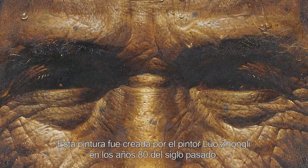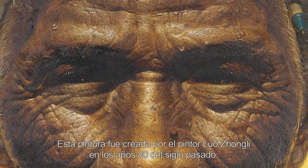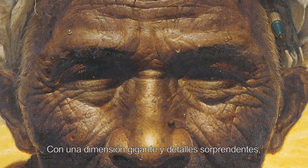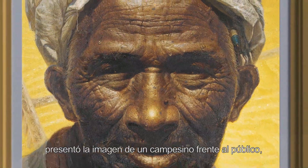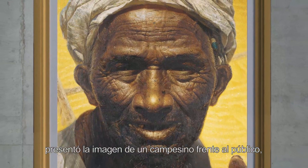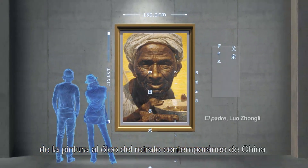Esta pintura fue creada por el pintor Luo Zhongli en los años 80 del siglo pasado. Con una dimensión gigante y detalles sorprendentes, presentó la imagen de un campesino frente al público y se transformó en un hito de la pintura al óleo del retrato contemporáneo de China.